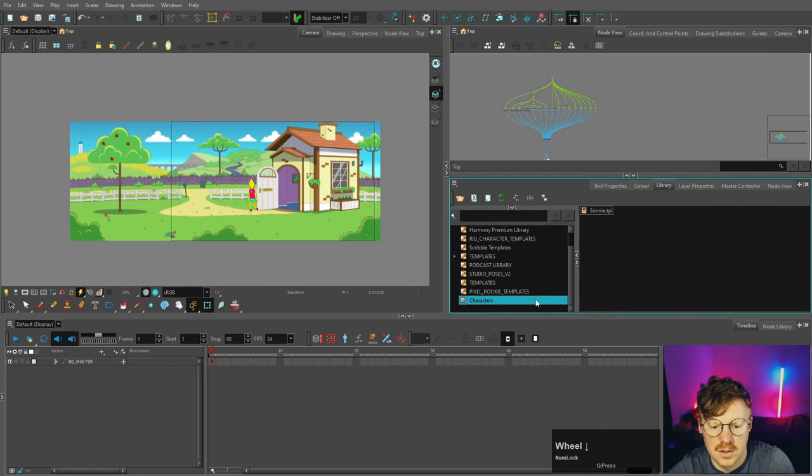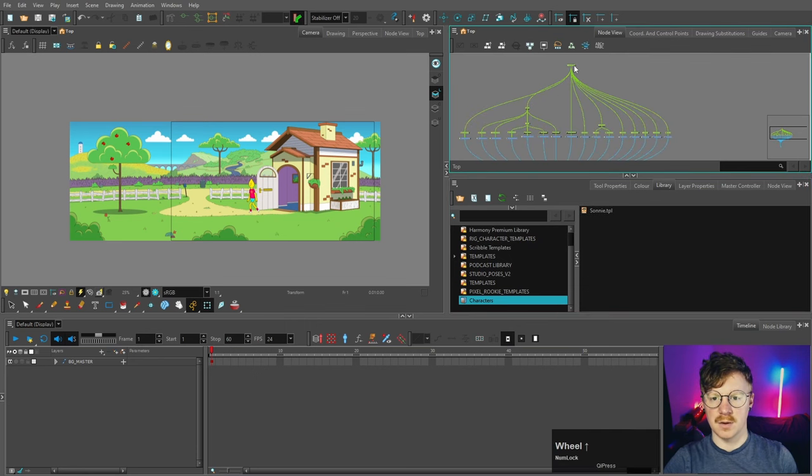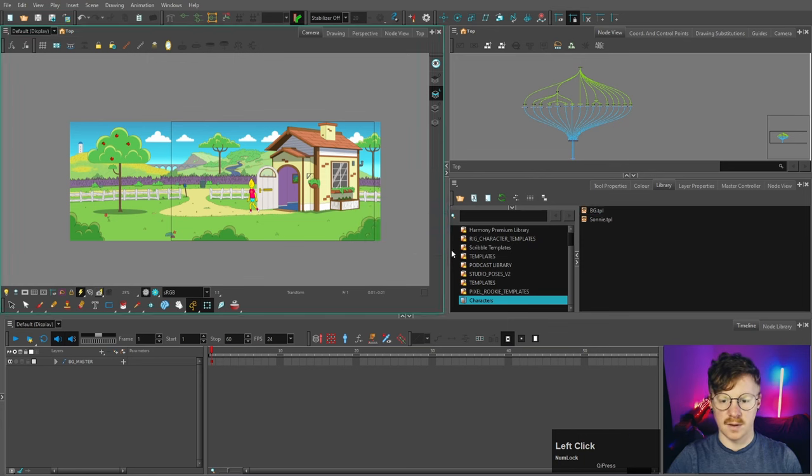I'm going to copy the background and put it in the same library as the character for this example — you can use a different folder if you want. I'm not going to put this in a group, and I'll show you why in a moment. I'll paste it into the library — it defaults to the name of the highest parent peg, but we'll call it 'bg' for background and press OK.